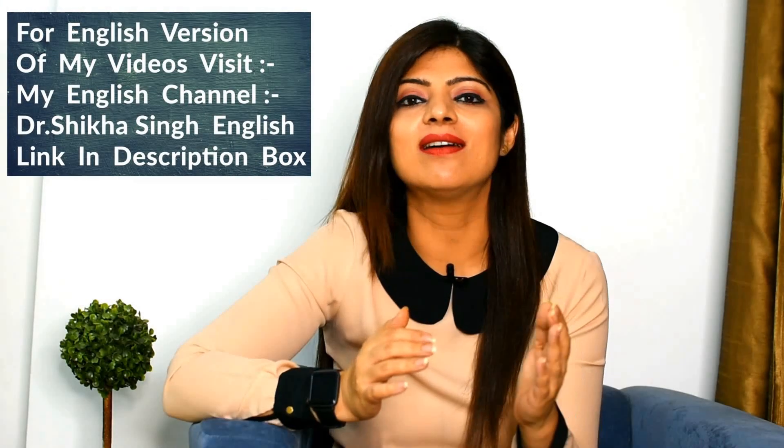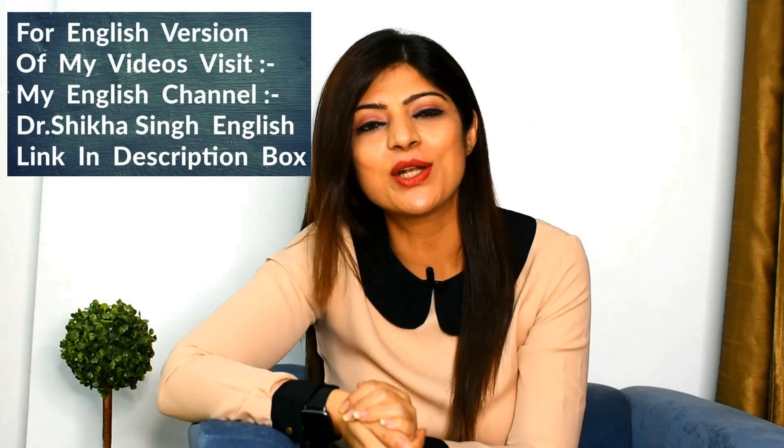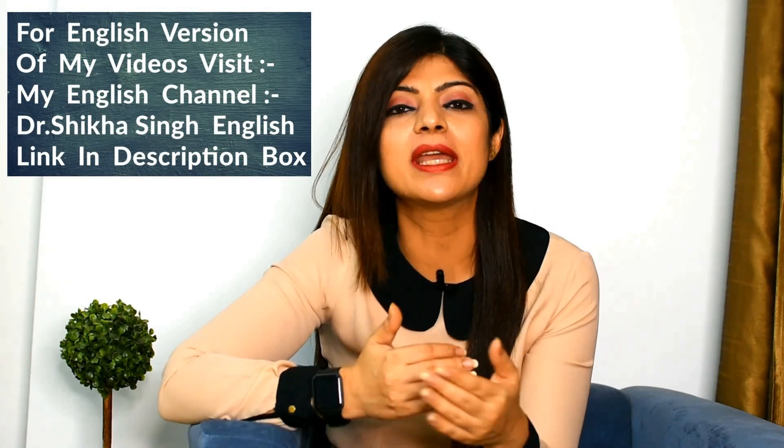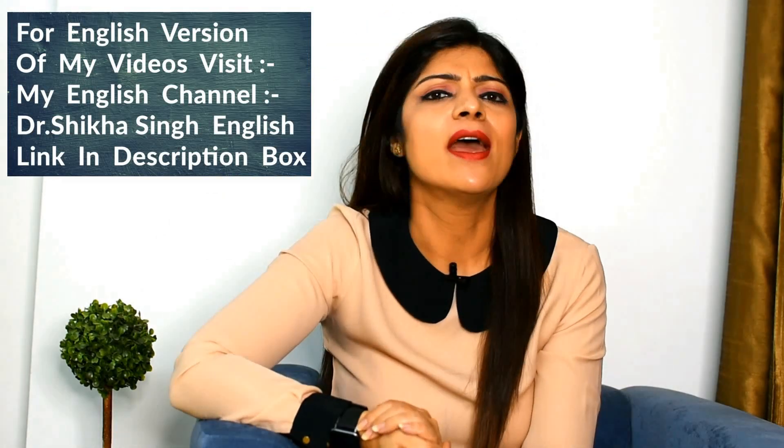Hello and welcome back to my channel. I am Dr. Shikha. Today I have a very unique and innovative recipe for you which is oats besan cheela. This is a very unique and tasty recipe which I myself include a lot in my breakfast or lunch. It is very tasty, keeps you full for a long time, and is amazing for weight loss. I advise this a lot to my clients and it has shown great results. Let's move to my kitchen and see how I prepare my oats besan cheela.